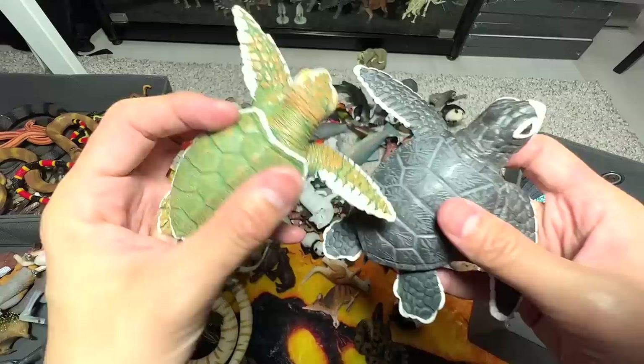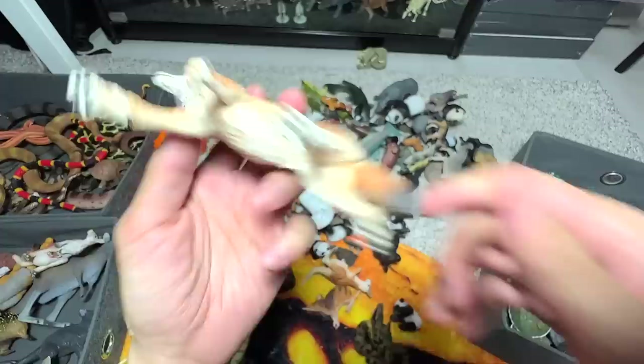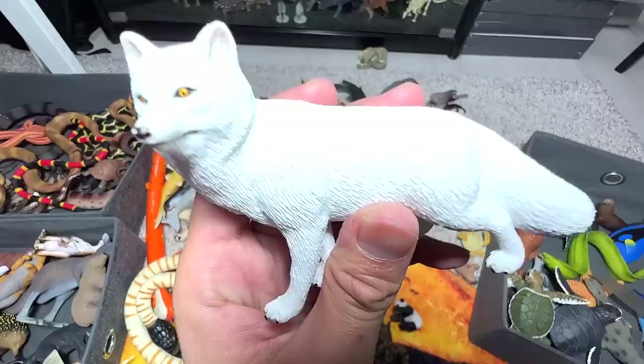This should be a coyote, if I'm not wrong. So into the wild animals box. This is probably like a grizzly bear, nice one. Armadillo — an armored animal. So this one will go into the wild animals box.